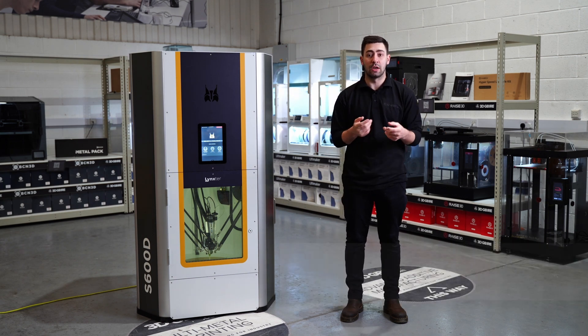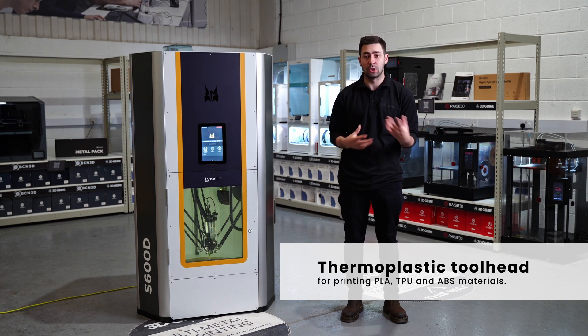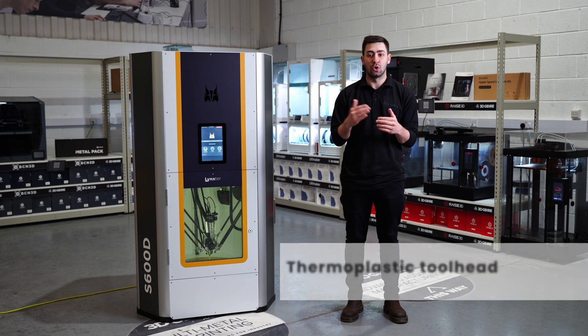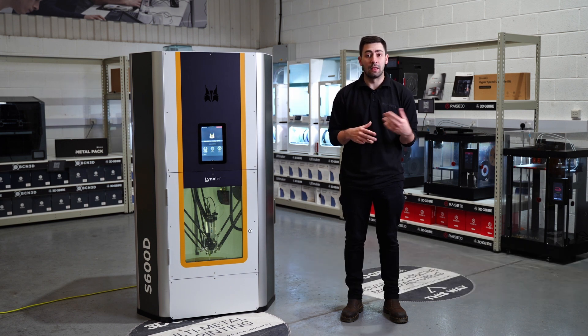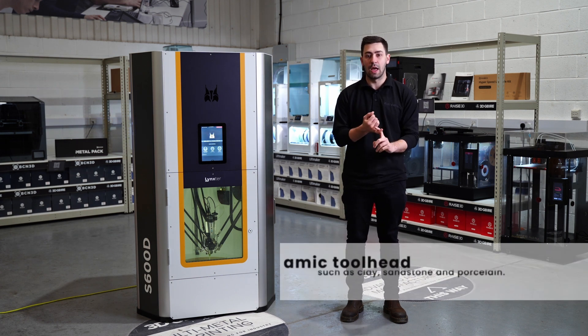For the thermoplastic head, we'll be looking at your standard PLAs, TPUs, ABS — things like that. With the heated chamber it works really well, and also we can go into some of the ultra polymer range, touching on the likes of PEEK and again the carbon-filled nylons and bits and pieces along those lines.